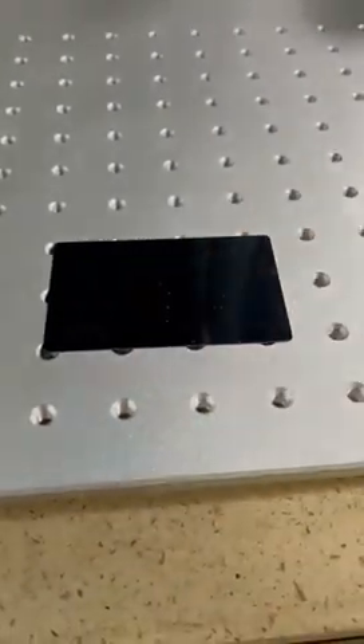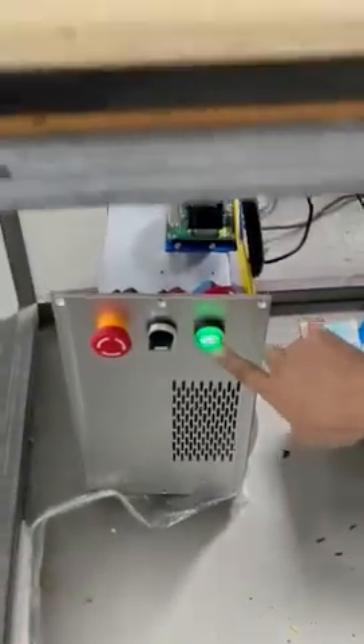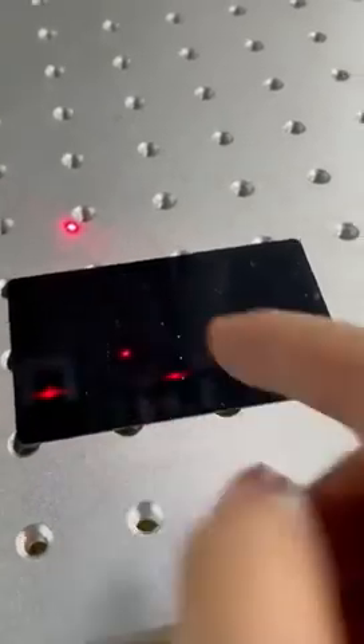You can press mark here. Then you turn on the right, and you can adjust the two dots to here.